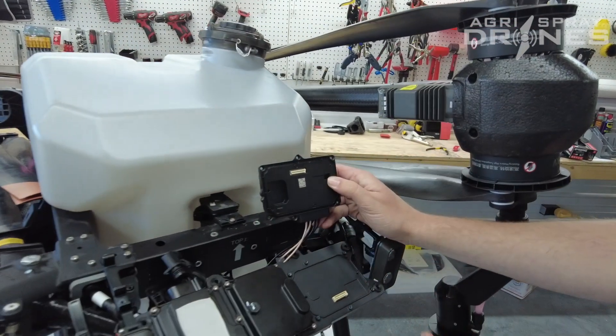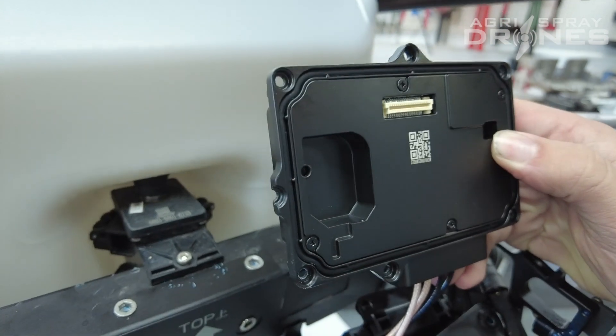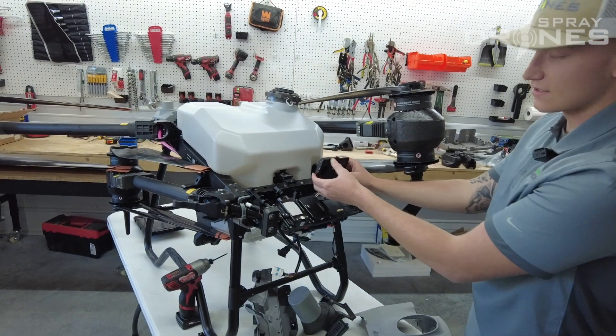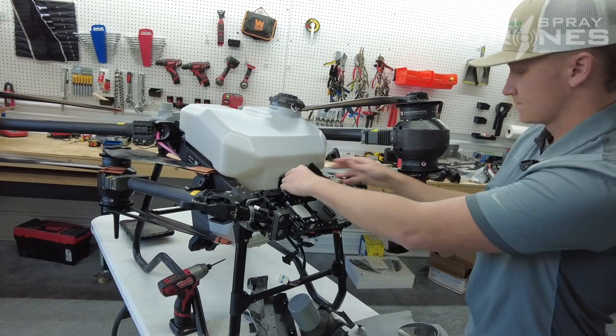And then once you take your modules off, you want to make sure that you keep your gasket in there. It's very important you don't lose that — make sure it's sealed tight so water and debris keeps from going in there.